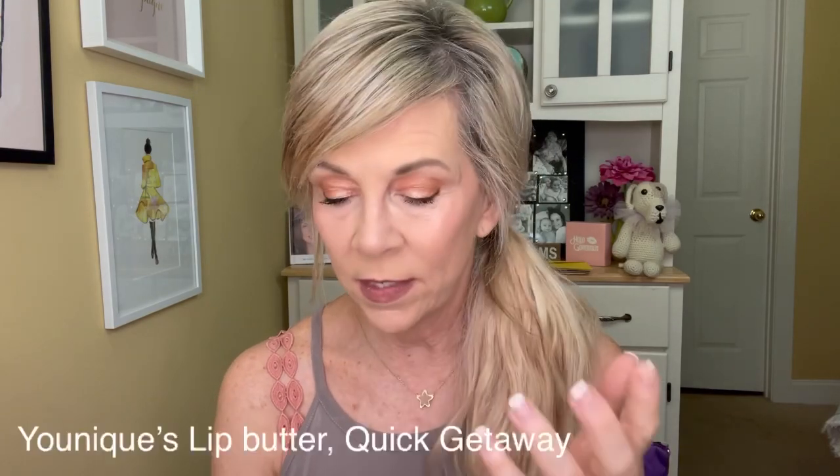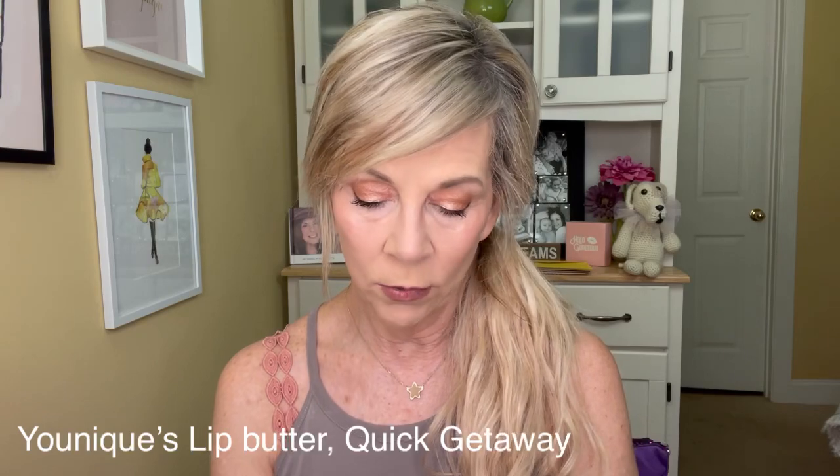Let me grab something to finish up my lips. I was looking between these lip butters — I do love lip butters in the summer, they are wonderful and moisturizing. This color is called Quick Getaway, which I use a lot. Just put it right over the top of the NYX Need Me liner. It's so darn pretty.